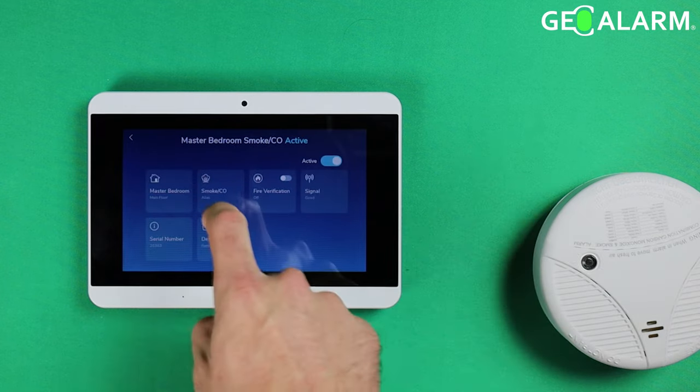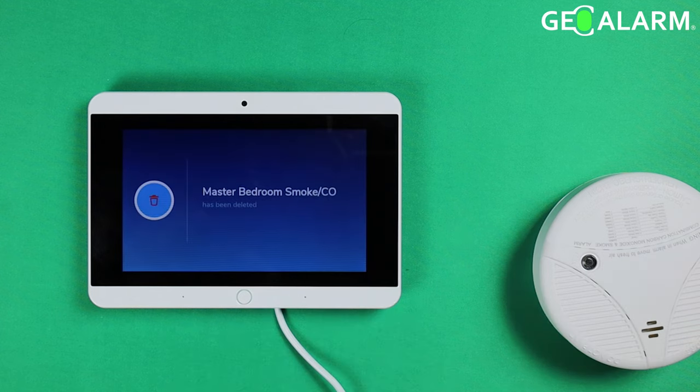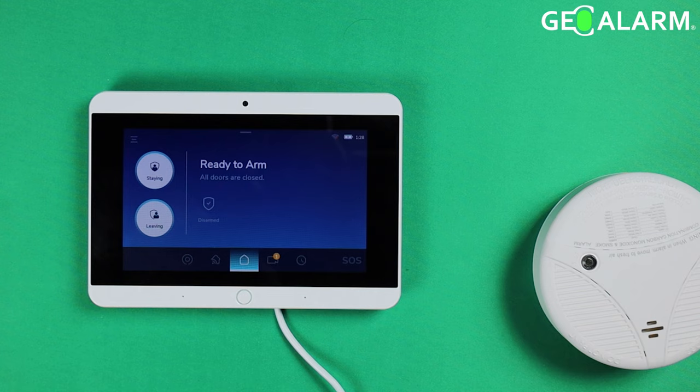I don't want to do that, so I'm going to reactivate it and delete it. There's a Delete section in there — go ahead and click Delete. It has now been removed from the system. We'll go ahead and exit out of programming — it is no longer programmed into the system.